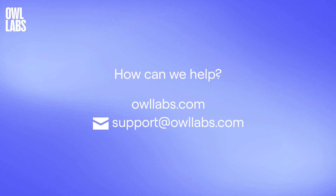I hope this video answered your questions. Please feel free to reach out to us if there's anything we can do to help at support@owllabs.com.